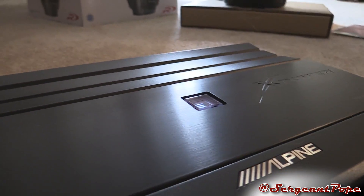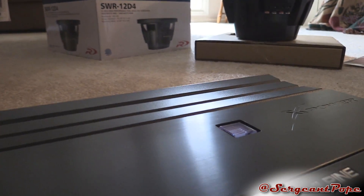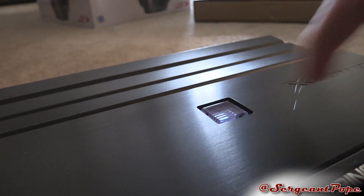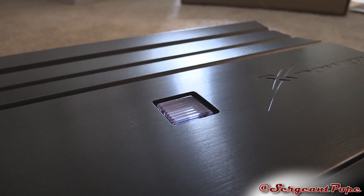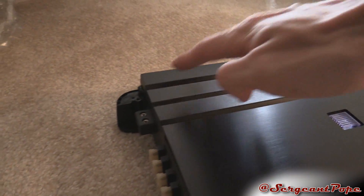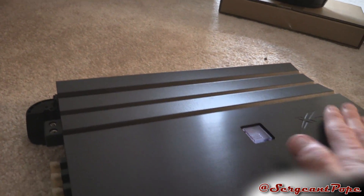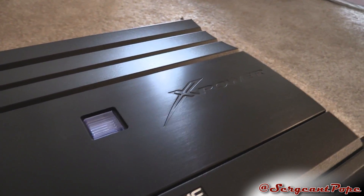It has that nice Alpine logo. It's really not too flashy of an amp — they have some different types that are much more flashy — but all this has is a single blue light in there. I think they had the V-Power before this, which is what I have in my car right now, and it was pretty much just the same design with a metal heat sink and a blue light.